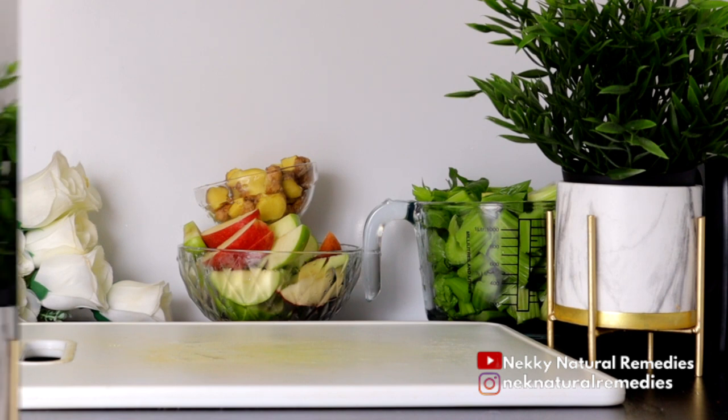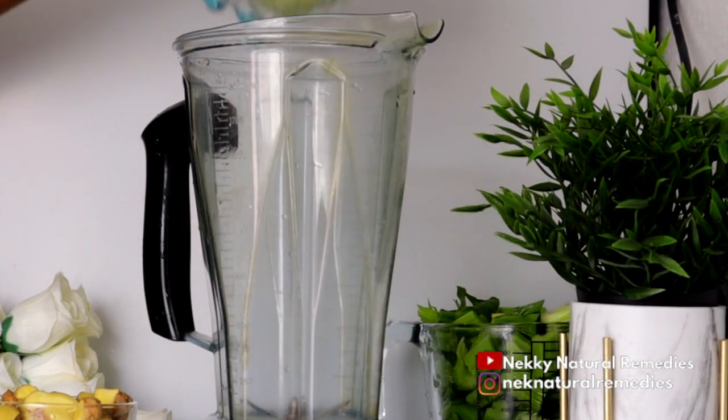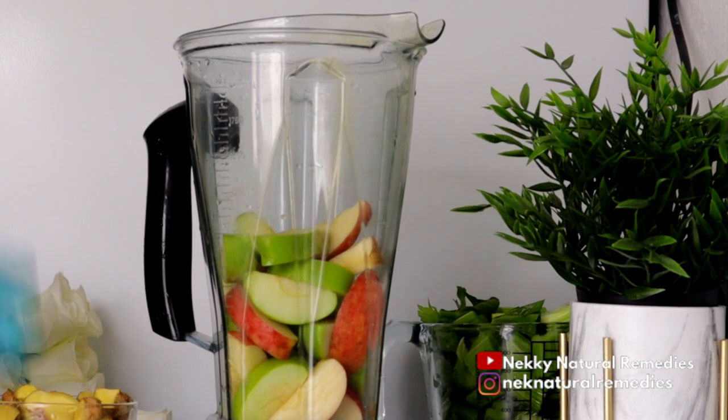After the ginger, we have the next ingredient which is lemon, but I'm going to be adding the lemon after blending. So let's go ahead and add everything into your blender to get the juice from all these ingredients.